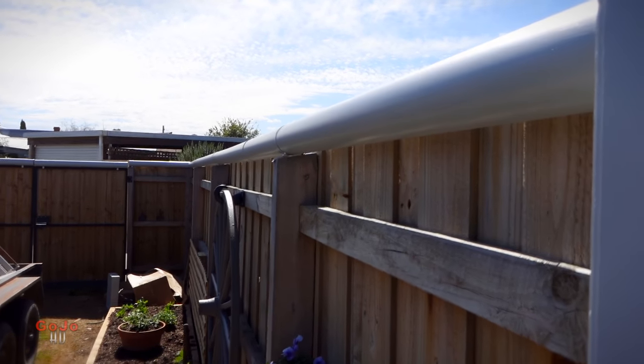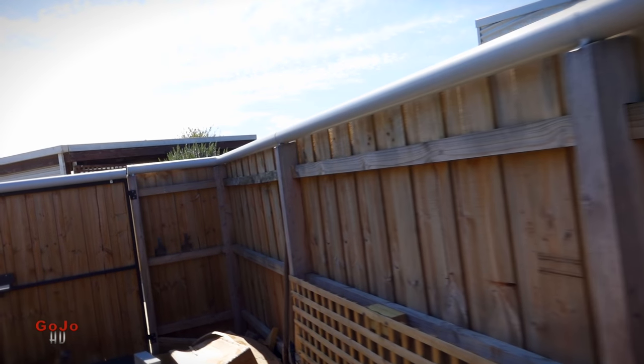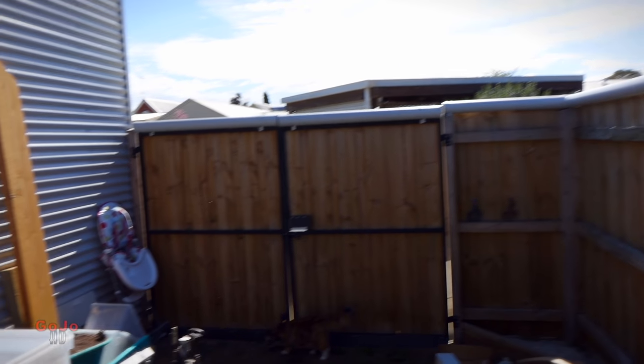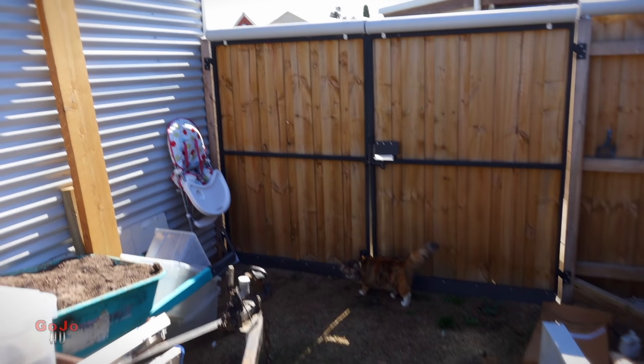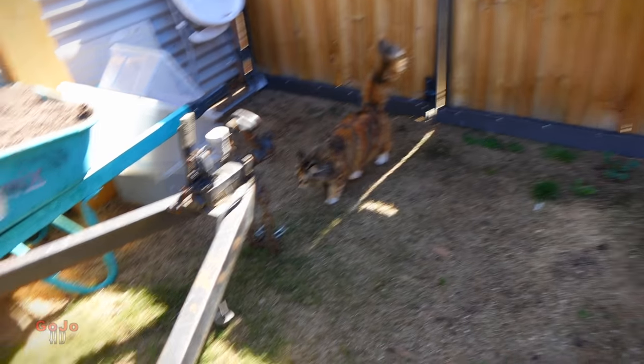It's a quick, easy and cheap way of keeping the cats in the backyard. I've got two large cats, one of whom is very eager to escape. And for several months now he has not made a single attempt. For a happy cat proof backyard this has worked really well.